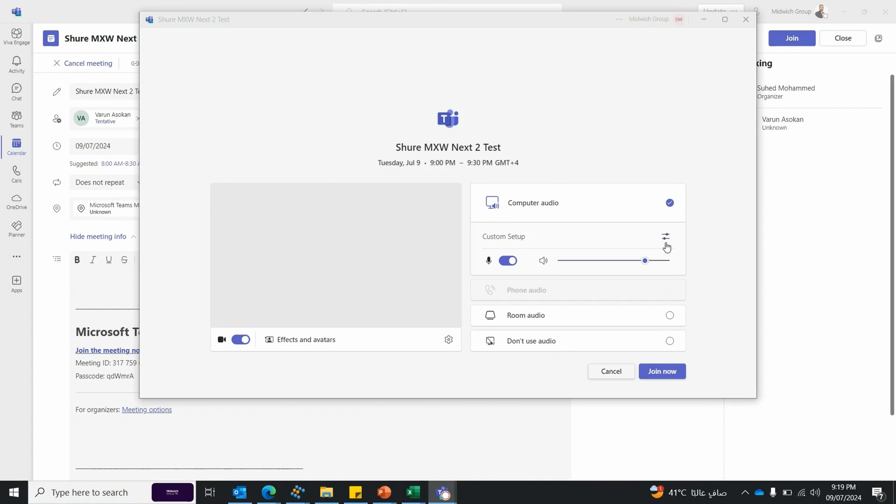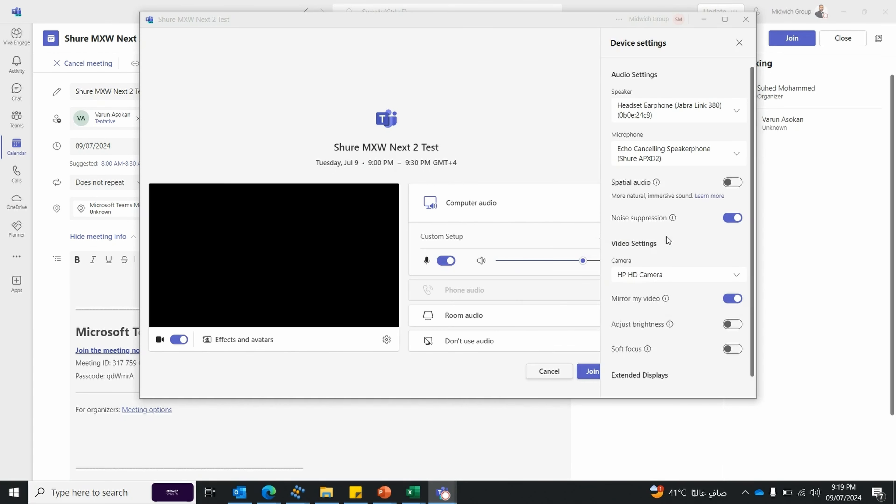Let's jump onto our Teams call to see how we sound. Hi Varun. Hi Suheed. I'm using the MXW-NEXT2 microphone. How do I sound? It's very clear, Suheed. I have seen and heard that it is very easy to configure. Oh yes, indeed Varun, it's just a three second process. Wow, I'll try it out Suheed. Thank you Varun. Thank you.